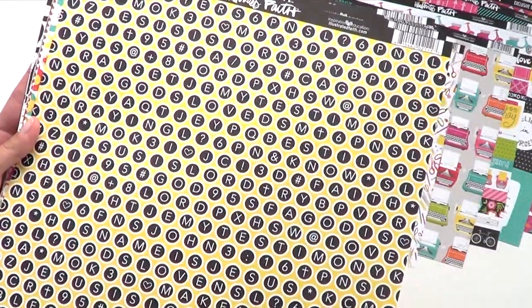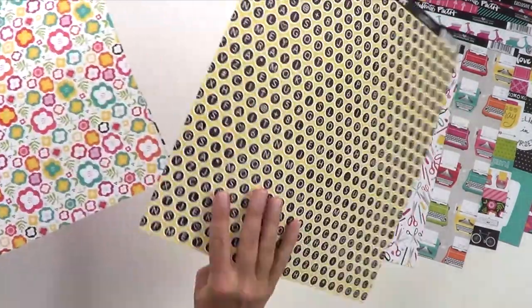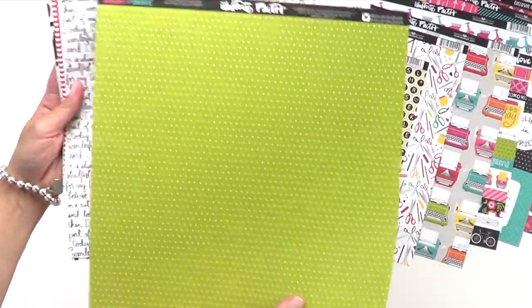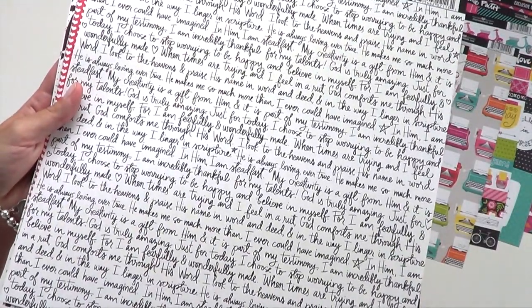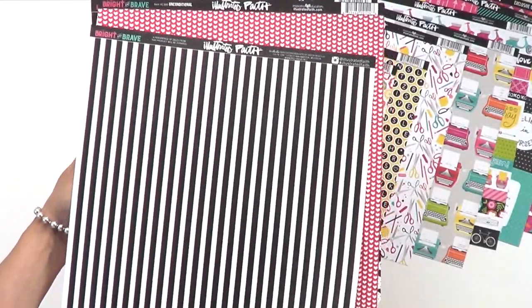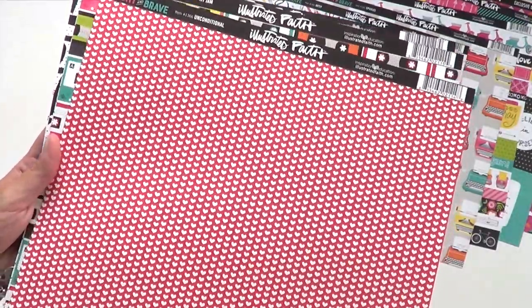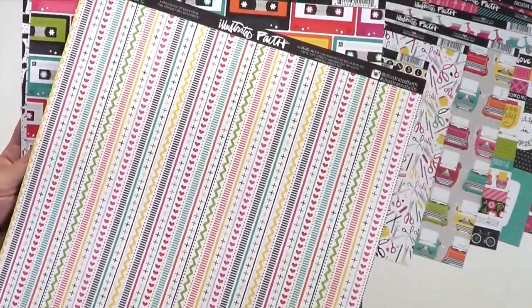Here we have this yellow typewriter key inspired paper and multicolored starburst on the back on white. And there's this whimsical floral featuring the color 'all of you green' with tiny white crosses. Next up is this beautiful handwritten script filled with inspiring sentiments with black and white vertical stripe on the back.